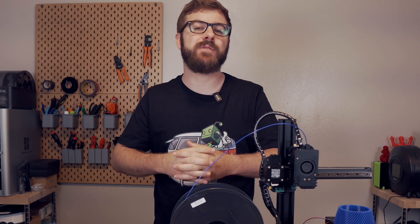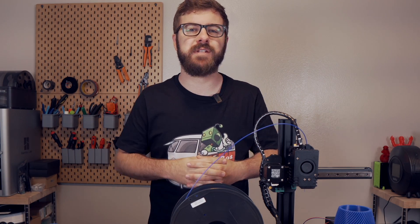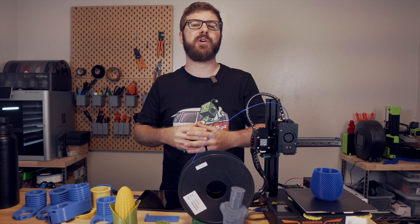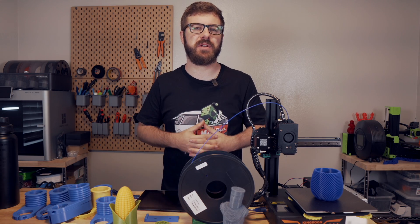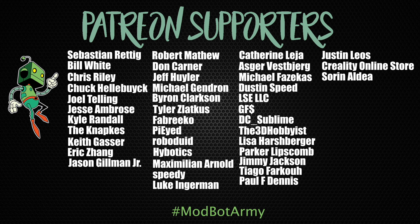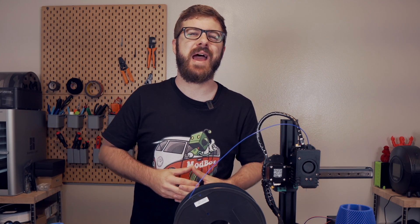Don't forget to like and subscribe for more great videos — we make a video every single week so there's always fresh content coming your way. If you want to support the channel further, links are down below in the description to our Patreon where there are some really awesome rewards. Huge thank you to all of our existing Patreon supporters. This has been Daniel from ModBot, and I look forward to seeing you guys in my next video. Peace!